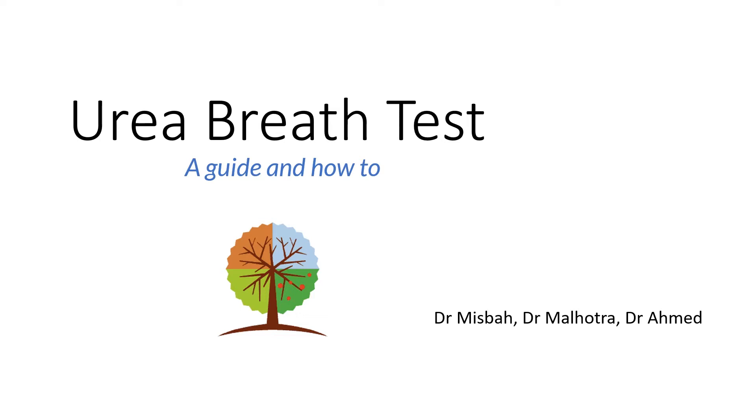Welcome. This is a video guide to the urea breath test and how to complete it. My name is Dr. Misbah and these are my colleagues Dr. Milhotra and Dr. Ahmed, who have helped put this resource together.